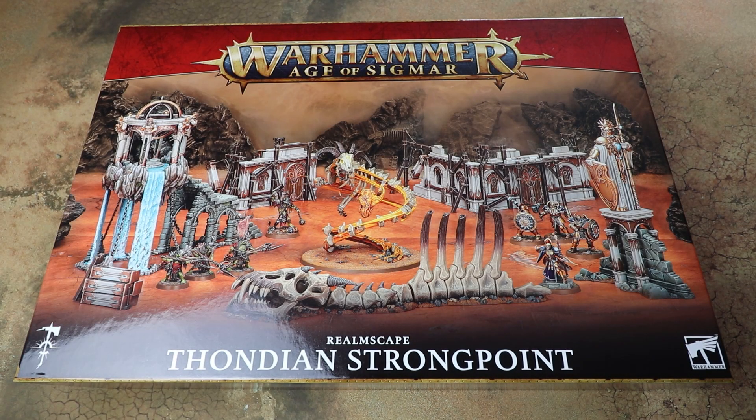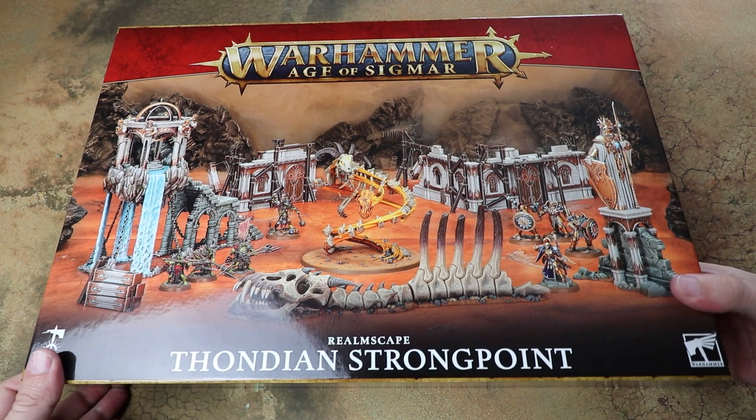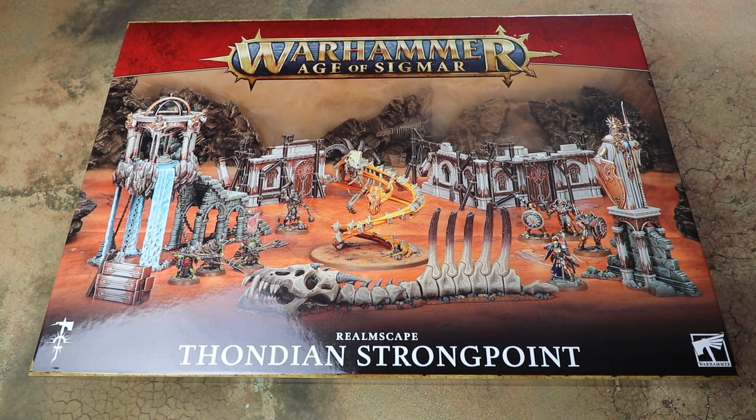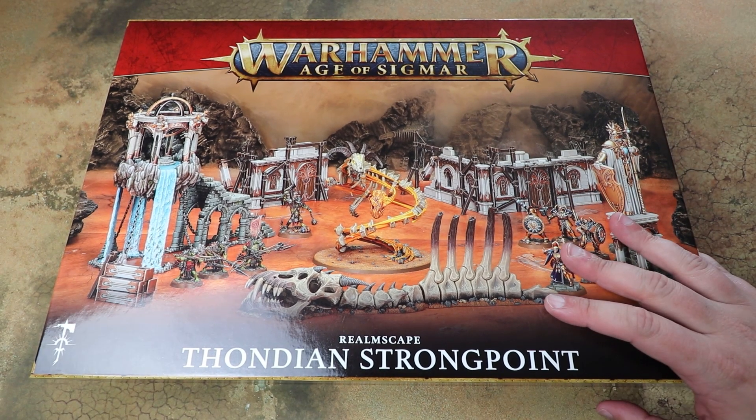Hello and welcome to another Sprues and Brews Boxing. Today we're having a look at the awesome new Thondia Strongpoint Realmscape Box from Games Workshop for Warhammer Age of Sigmar. Massive thanks to Games Workshop who sent us this a little bit early ahead of release to have a look at.